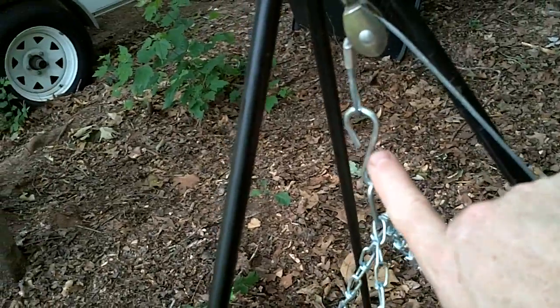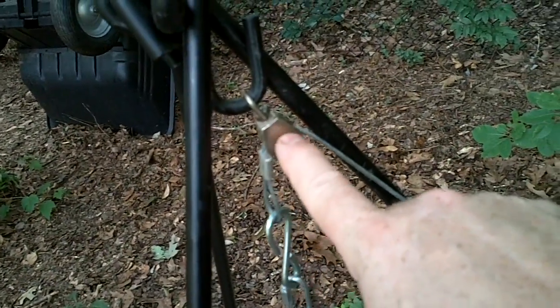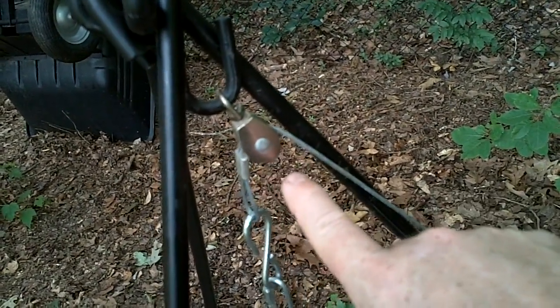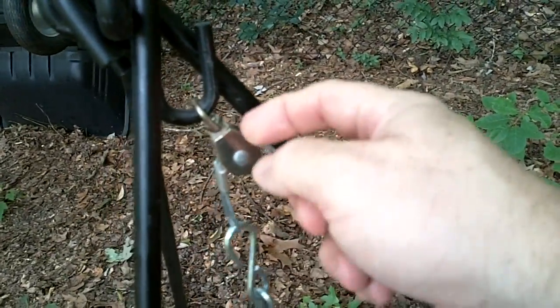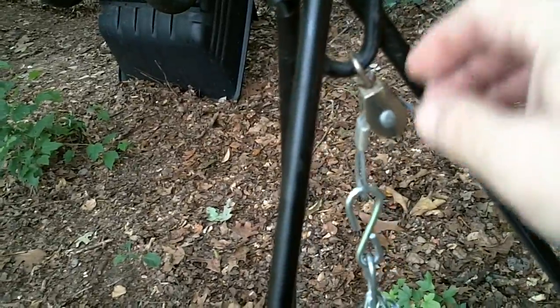You can find these S-hooks about anywhere. Then I put this swivel on. Originally I just took this cable and ran it up over and around this part of the frame on the tripod.